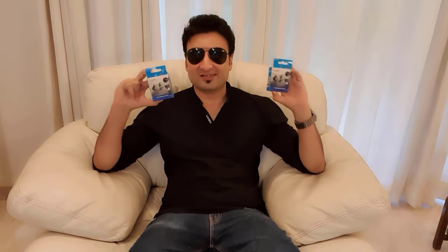Welcome back everyone to Innovate with Karan. Today I'm going to be showing you rear view mirrors that you can use on your bicycle or your motorcycle, and you don't even have to install these on your vehicle.